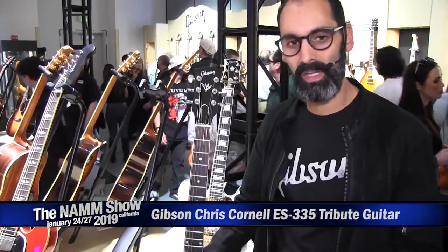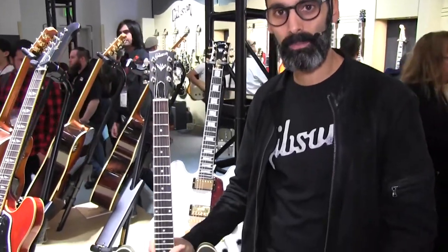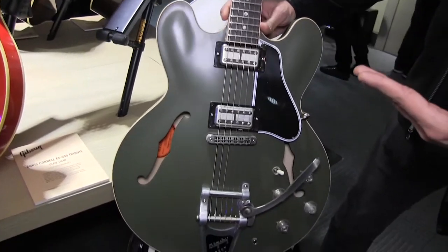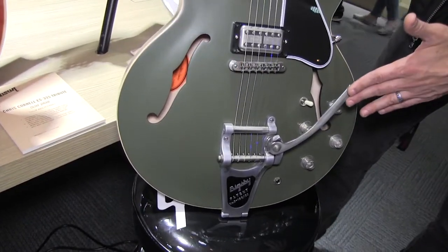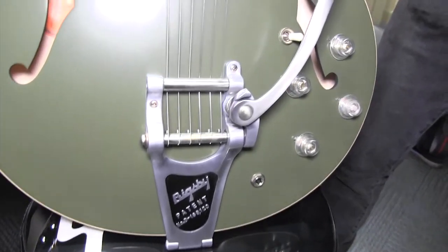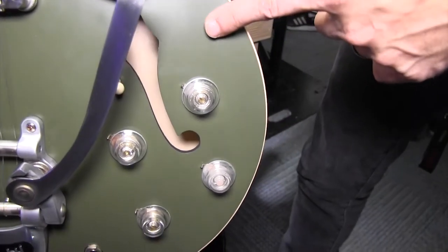What we have here is the Chris Cornell ES-335 tribute guitar, something that's very close to my heart given how big of a fan I was of his guitar playing, songwriting, and singing. He was a great guitar player and he actually designed this guitar. He came up with this satin olive finish. He wanted the guitar to have the Bigsby, which was a very signature image of his, and these clear knobs that were his idea.